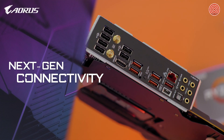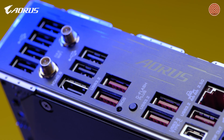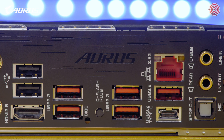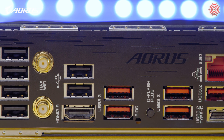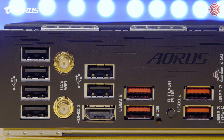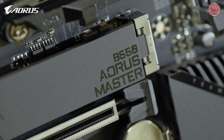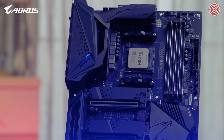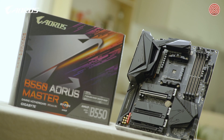The AORUS B550 Master also features rich I/O, especially the network I/O to deliver lower latency for your gaming. It supports Intel 2.5G LAN as well as Wi-Fi 6 with 2x2 throughput, which delivers lightning-fast network speed for your gaming or content creation needs. We hope you enjoyed this video and learned something about the new AORUS B550 Master. This is Andy — thank you for watching, stay safe, stay healthy, and I will see you guys next time.